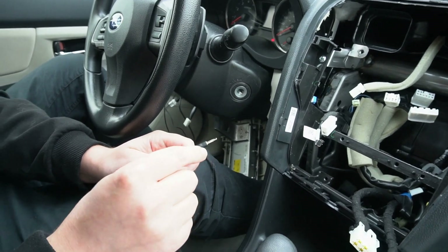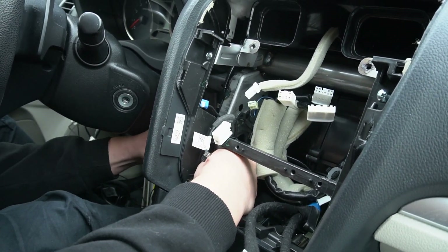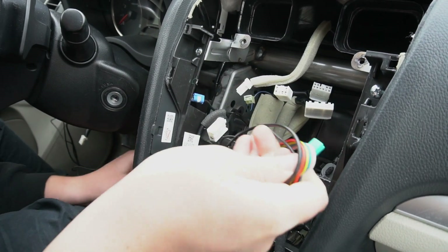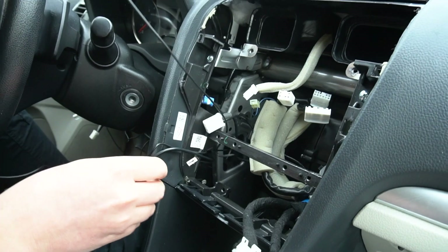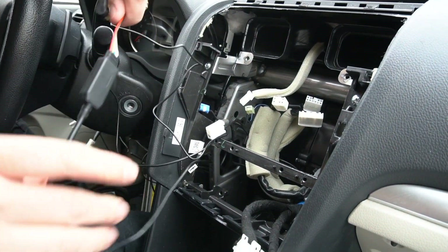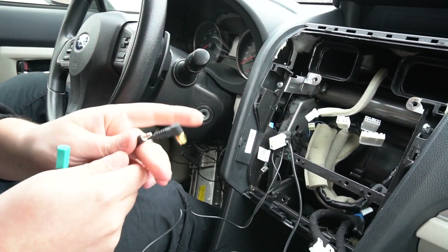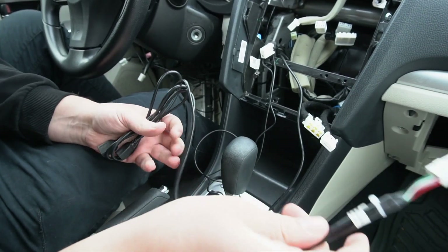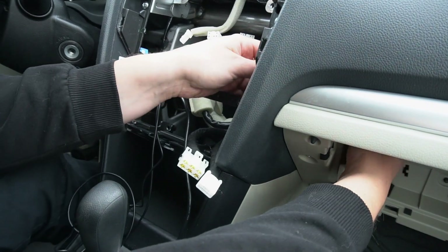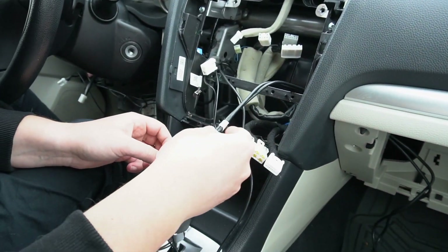Now we have our three cables on the inside: microphone, camera, and GPS. Because everything is removed, it's easy to wire everything. We grab it underneath and put it behind the radio, because if you put it in the front it might be in the way of the heater controls. Also, because everything is taken apart, it's a good time to wire the USB cables to the glove box — just take the cable, bring it around, and it will stay in the glove box once you reinstall it.